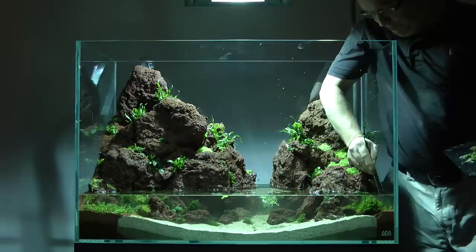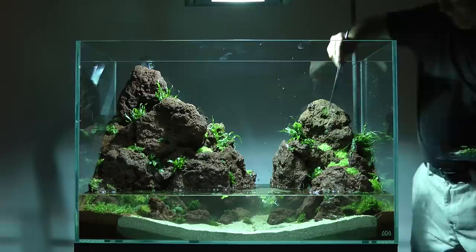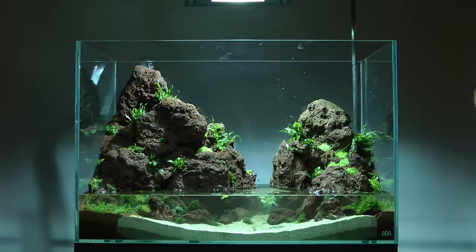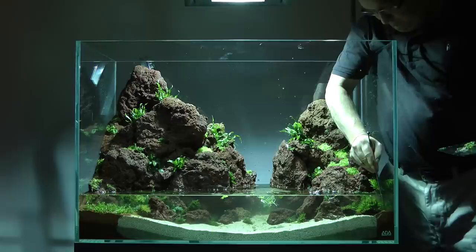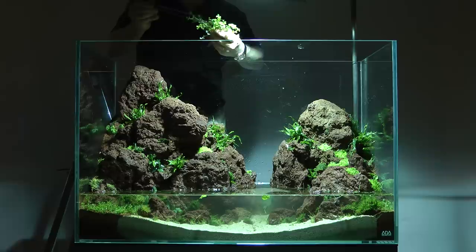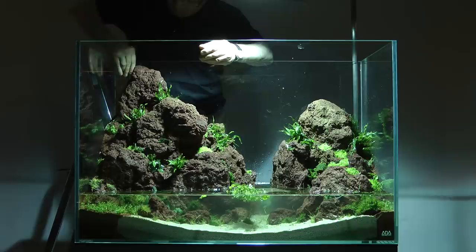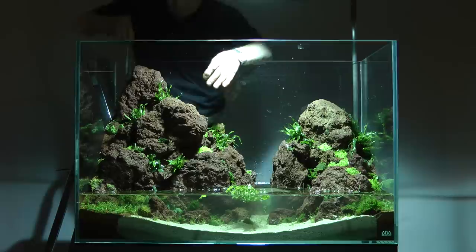An Anubias bonsai is added next, in keeping with the sense of scale. Working with tall aquariums can be quite a challenge, so it is always useful to have a small stepladder to hand. Rotala rotundifolia is added, planted into the substrate at the back of the layout to add some delicate hues, breaking up the green, contrasting with it and adding a sense of intricacy to this layout.